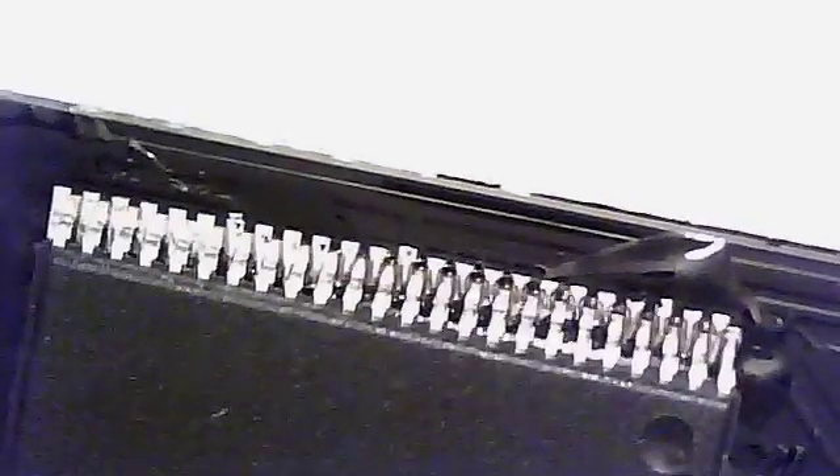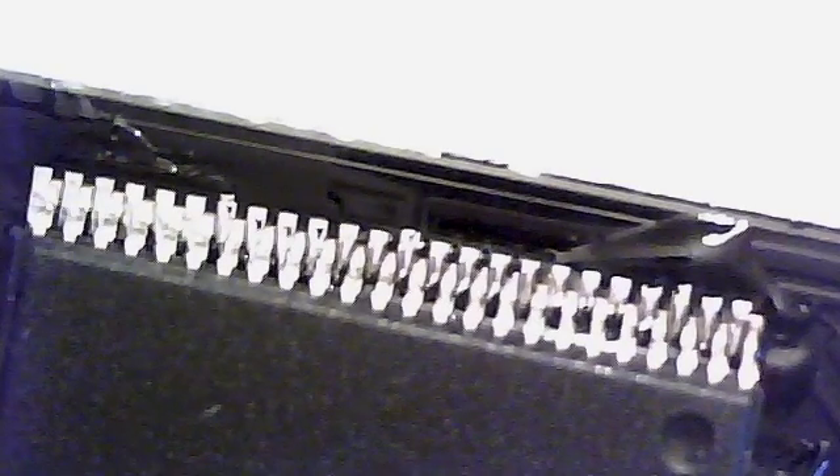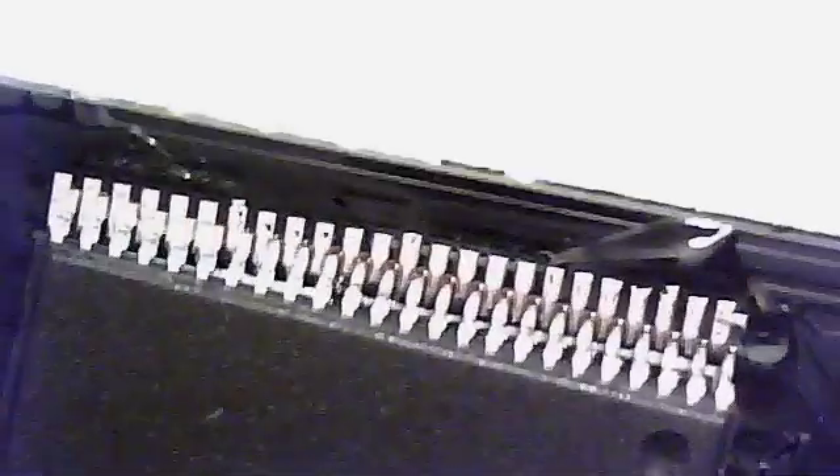Hi there. I'm going to walk through how I solder fine-pitched chips with my USB microscope. In this video, I'm assembling a ROM module I designed for vintage Apple Macintosh computers. The flash chip I'm soldering is a 48-pin TSOP package with a pitch of 0.5mm.